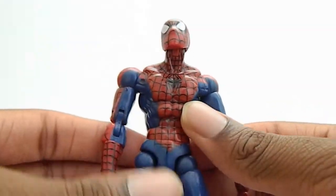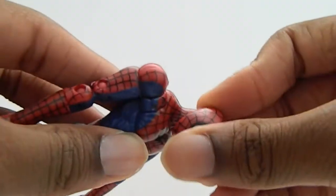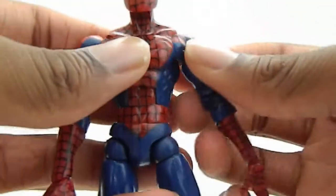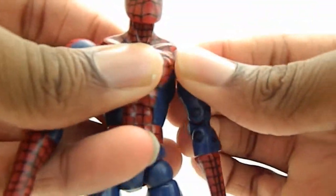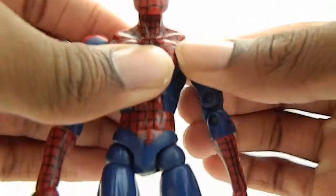The articulation is amazing — no pun intended again. The head looks up very far, moves down, side to side. The arm moves up and down, back and forth, and he has an armpit joint which is very nice. The McFarlane one had an armpit joint too, but it was different. This one is still very cool.